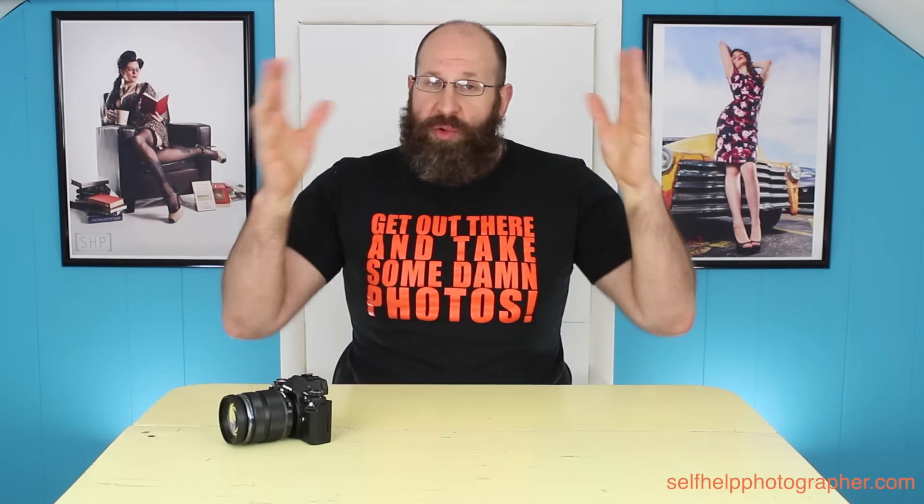Another example is shooting landscapes. Let's say you've got the camera set up on your tripod to shoot a sunset. With back button focus, you can set up well before the sunset starts, get a good focus lock on the scene, and then as the sun sets you can take as many shots as you need without having to focus every single shot.